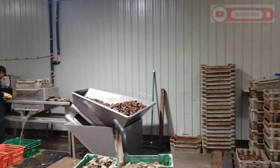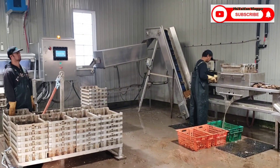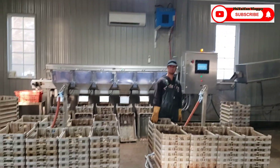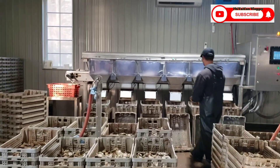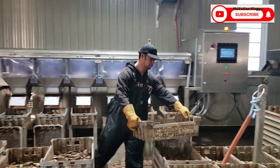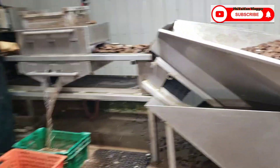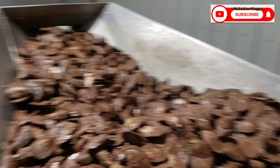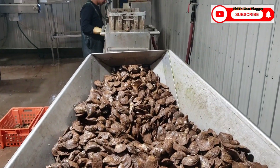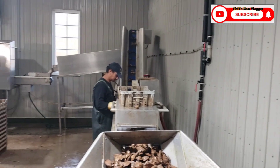Hello hello guys, tara samahan nyo kaming mag-grade ng actual - ito pala yung paggrade ng actual dito sa machine na to guys. Nagrarun na yan guys, nagpavideo lang ako kasi gusto ko lang ipakita sa inyo kung paano i-operate yung machine na to guys. Unang-una tinakargan namin muna dito ng oyster para tuloy-tuloy yung pagtakbo nya.